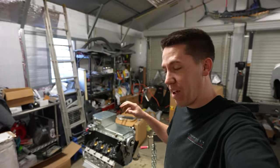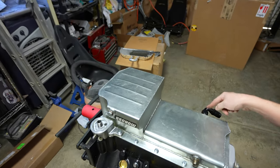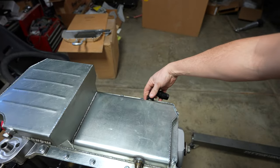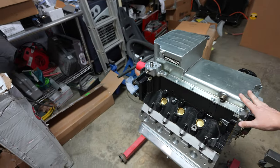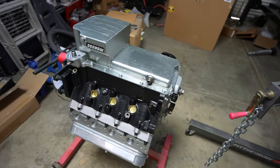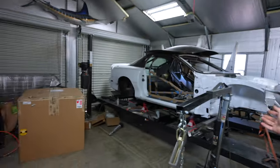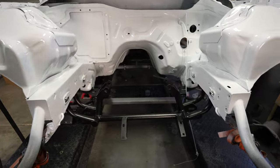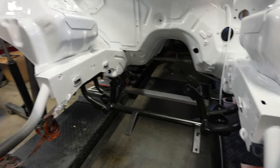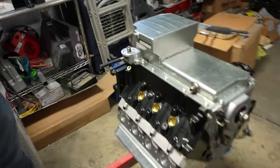Hey everyone, welcome back to Build Tune Race. We got the engine ready to go in Salty. In the last video I threw the weld bungs on here - as you guys can see, that's what it looks like with a fitting. Hopefully the drains will go out there. Got the pan on, got the new windage tray installed, got some new bolts. The k-member is now painted black to match the new suspension that's sitting over there. I think we're ready to go.